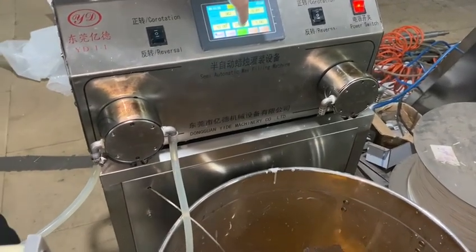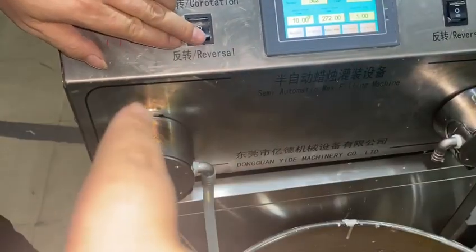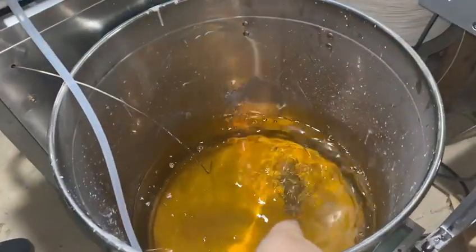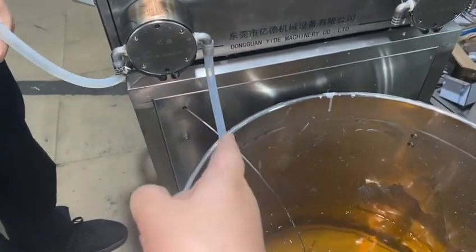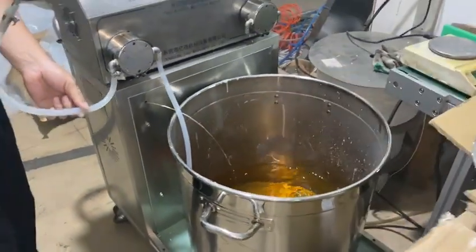It empties the silicone tube. We need to press to menu mode, turn to reversal — the button turns to reversal — and the wax inside of the filling loader, the silicone tube, and the pump goes back to the filling tank. So the wax will not be inside of this, it will not solidify. So it is a very friendly design.